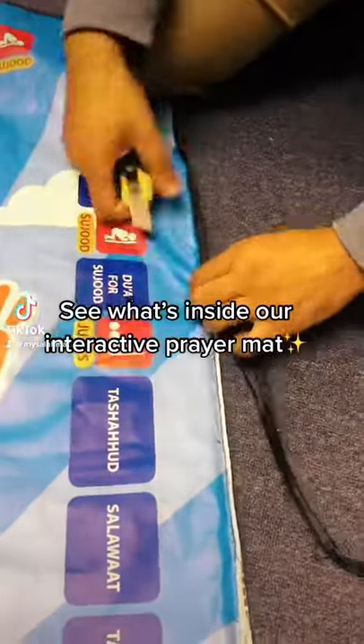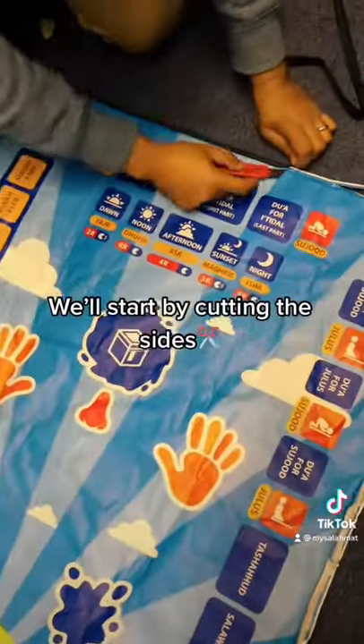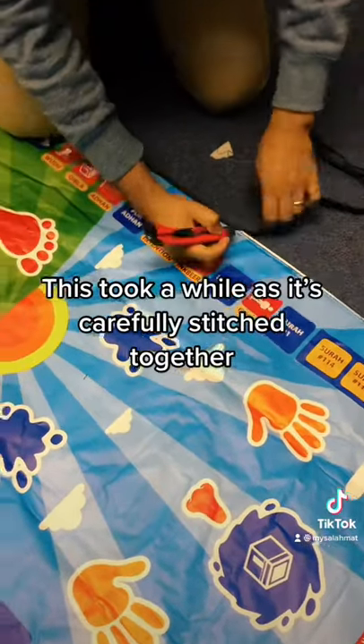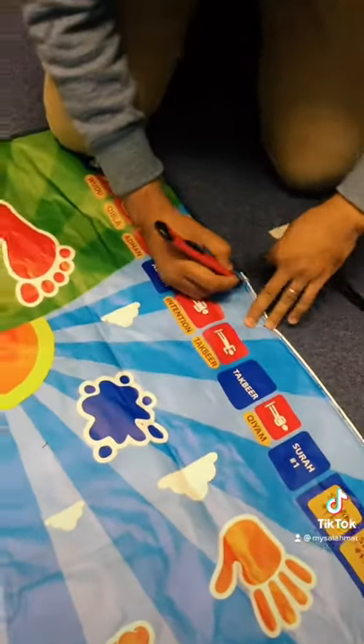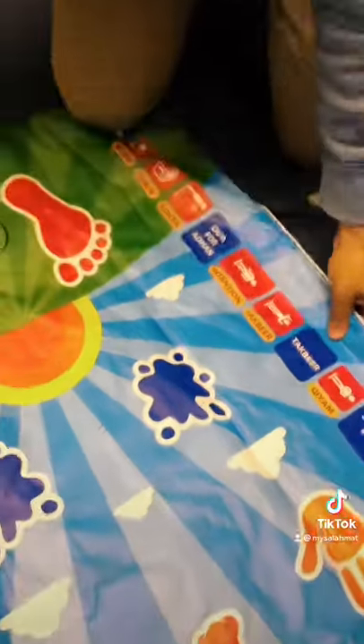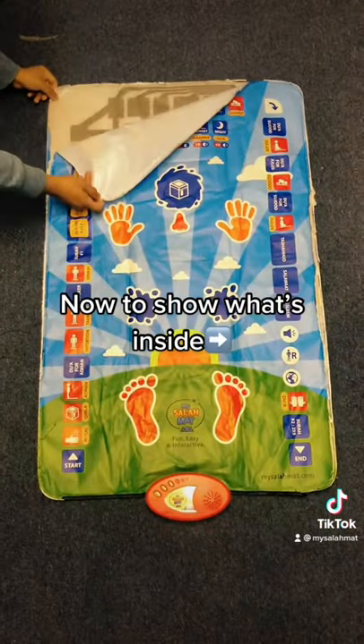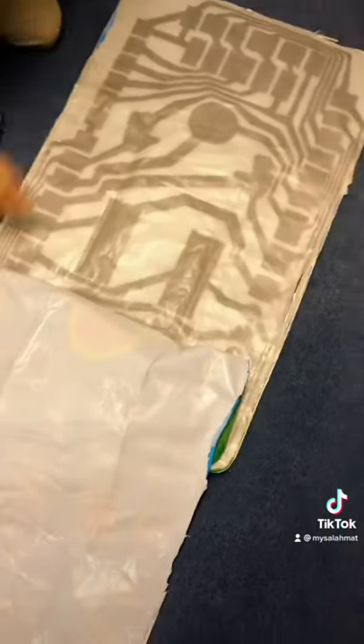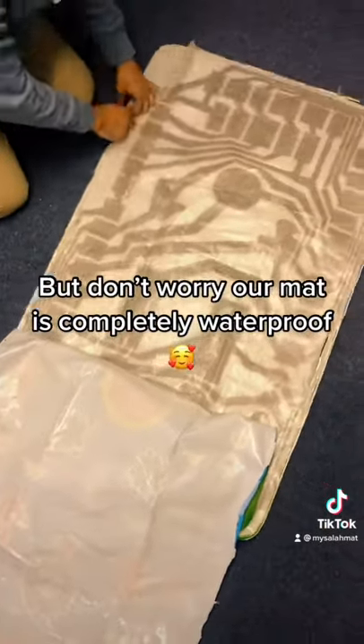See what's inside our interactive prayer mat — we'll start by cutting the sides. This took a while as it's carefully stitched together. Now to show what's inside: look at all those electric circuits. But don't worry, our mat is completely waterproof.